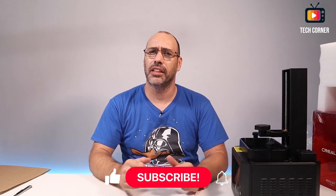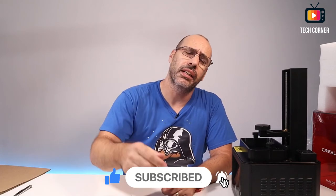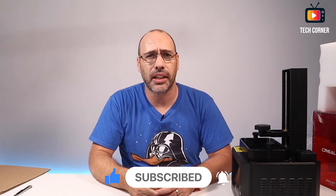Stay tuned and don't forget to check out the videos on the Tech Corner Reviews and Tips channel. I hope you enjoyed this video as much as I enjoyed opening all of this. I hope to see you in my next video. If you haven't already, please subscribe and hit the notification bell so you'll be notified every time I launch a new video. Don't forget a big thumbs up, stay safe, and I will see you soon.